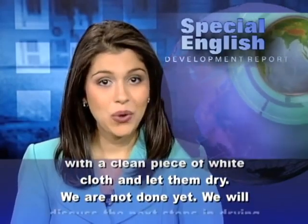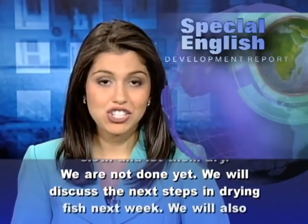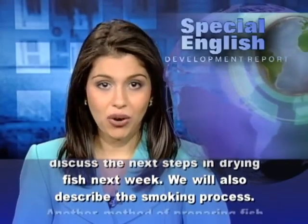We are not done yet. We will discuss the next steps in drying fish next week. We will also describe the smoking process.